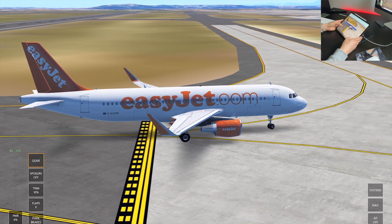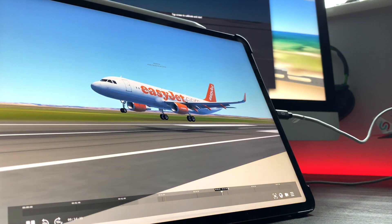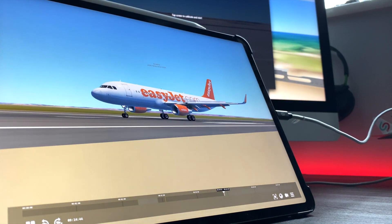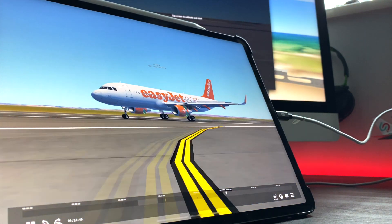That is a perfect landing - that is how you land in Infinite Flight. If you found this video useful, please make sure you subscribe. I'm giving away a free month of Infinite Flight Live for 10,000 subscribers, so the sooner we get there the sooner we can do that. Until then, I'll see you guys in the next video.